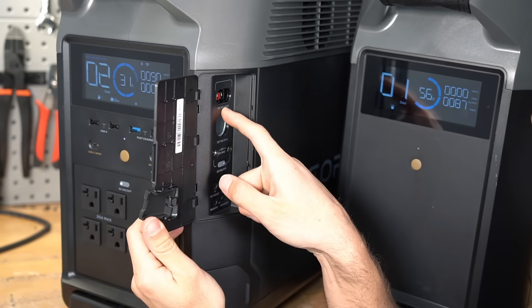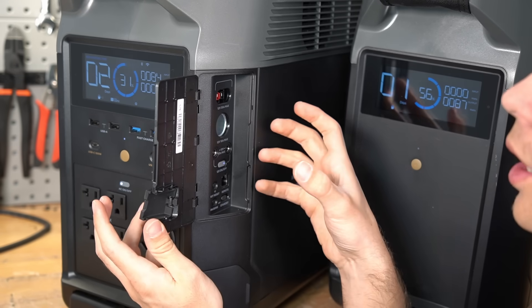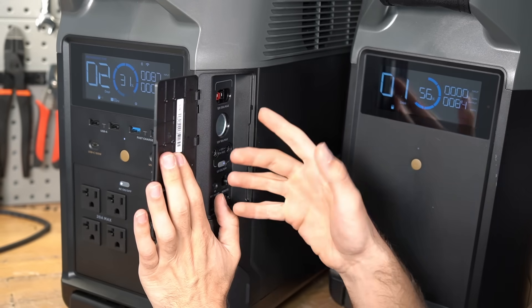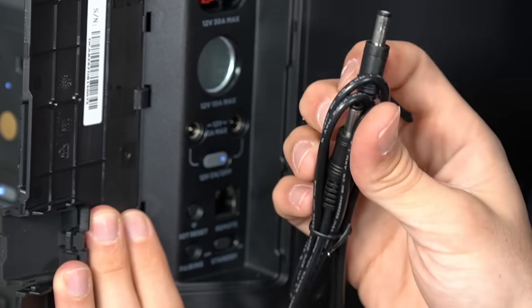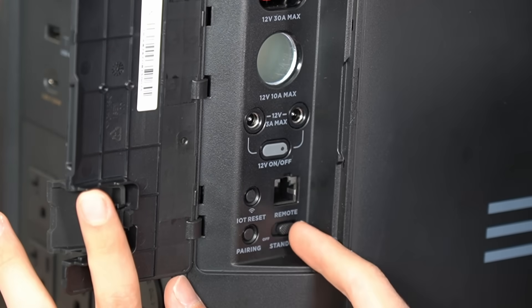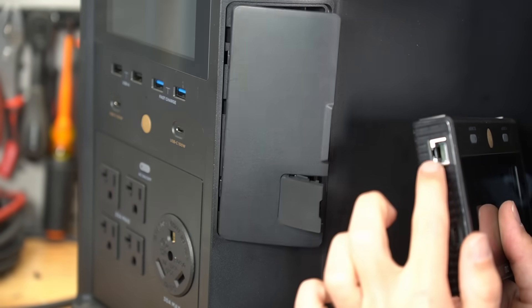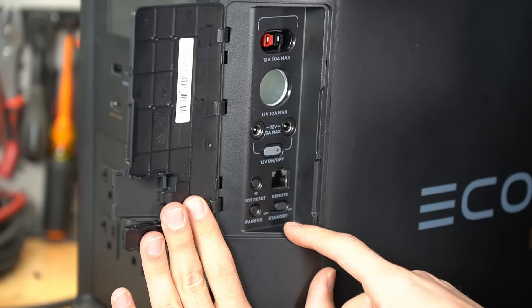On the side of the unit you have a 12-volt, 30-amp max Anderson power pole connector — this is what you want to use to connect a 12-volt fuse block or a 12-volt fridge. It also has a cigarette lighter adapter that can handle 10 amps max, so 120 watts. Below that are 12-volt, 3-amp max power plugs — make sure it's the right voltage before you plug anything in. Below that are communication buttons: the Wi-Fi reset and the Bluetooth pairing button, as well as the wired screen connection port.